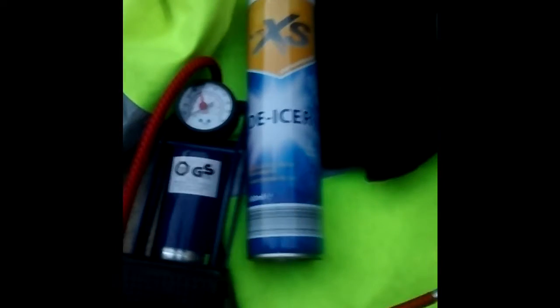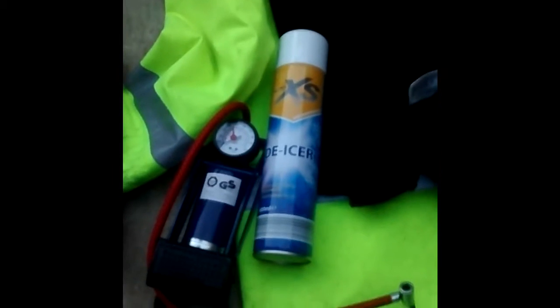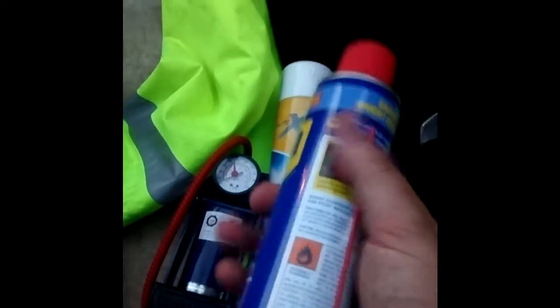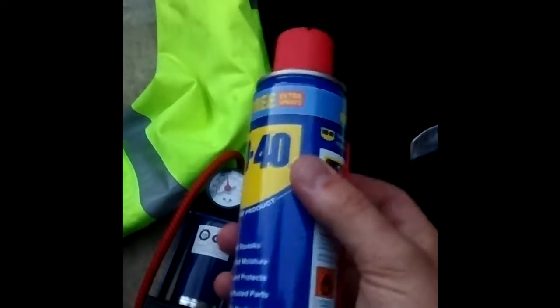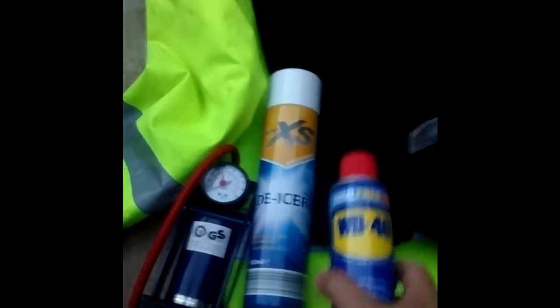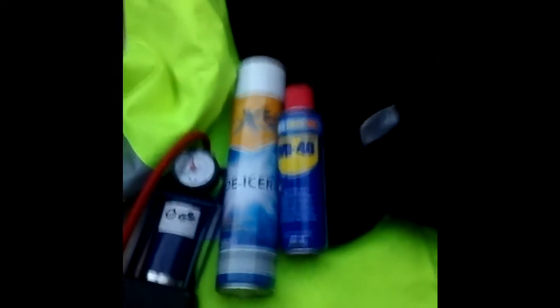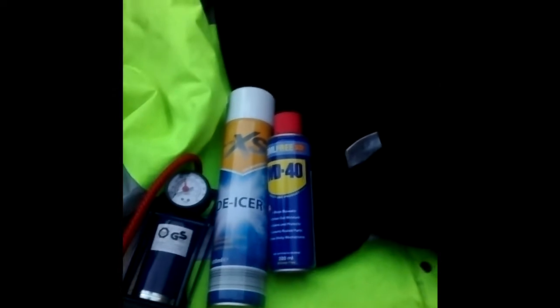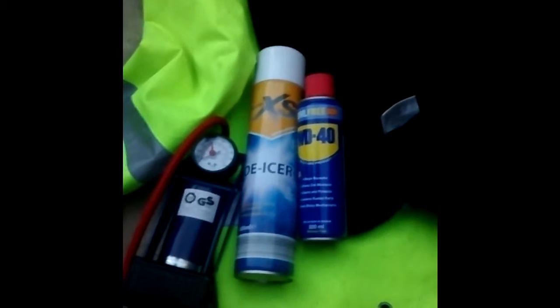We also have a can of de-icer — again, not completely needed in July, but it sort of stays in the car. Also WD-40 — don't lose the straw, it's very handy. It can be used for all sorts of things on a car: anything that sticks, it repels water, so it's very good for things like your locks — it's a good idea to put a bit of that around there to stop them freezing up.